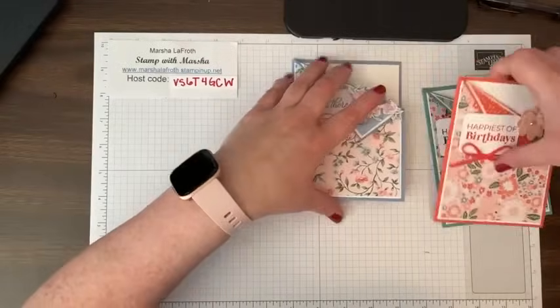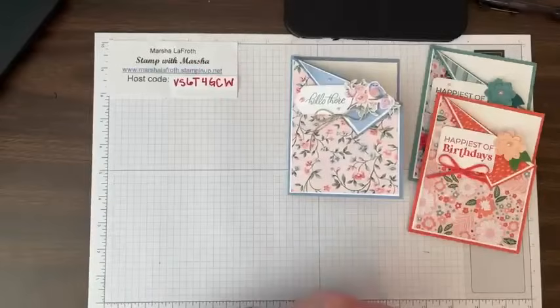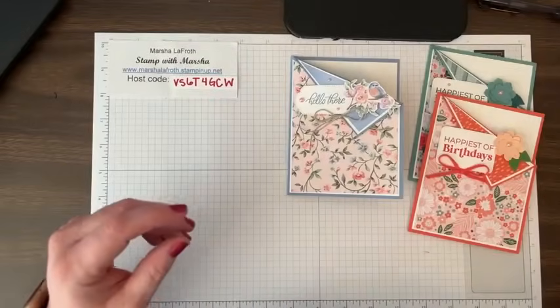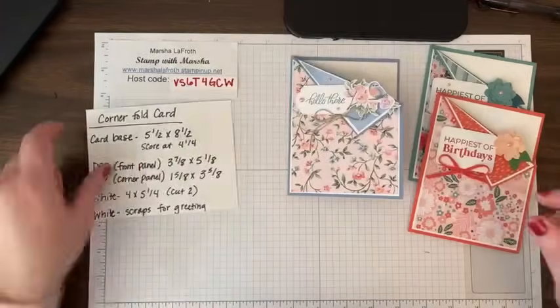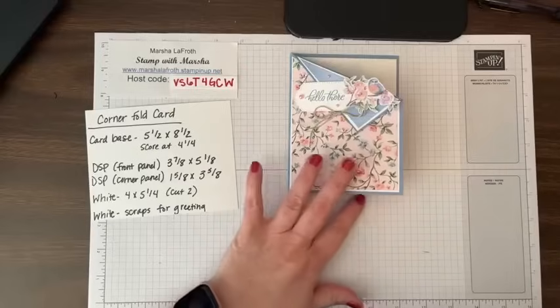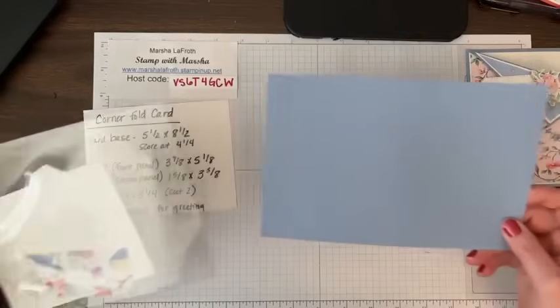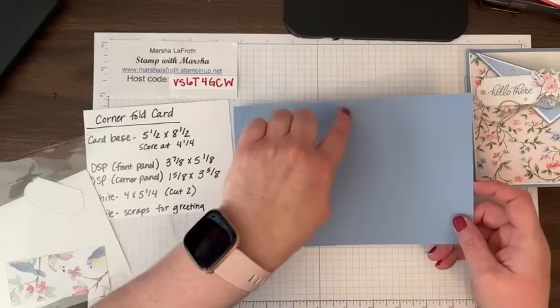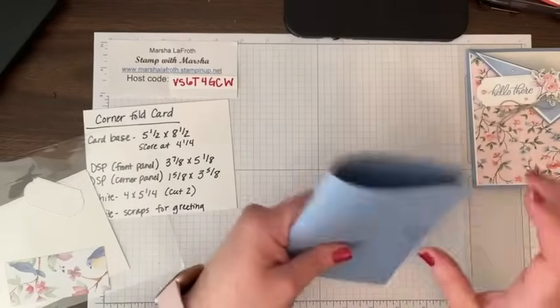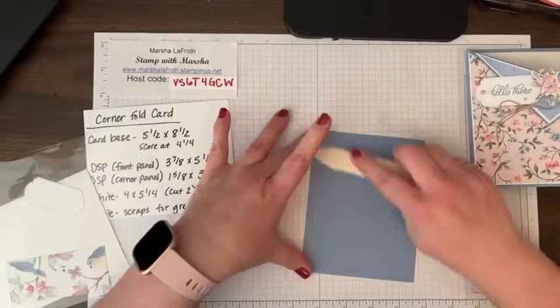Let me show you how to do this card pattern. I'm using the Flight and Airy paper for this. This doesn't have instructions — it just tells you the measurements you need to get started, and I'll walk you through it. You have your card base; I'm using Boho Blue and it's five and a half by eight and a half. I already put a score line at four and one fourth — that's just your traditional card base.